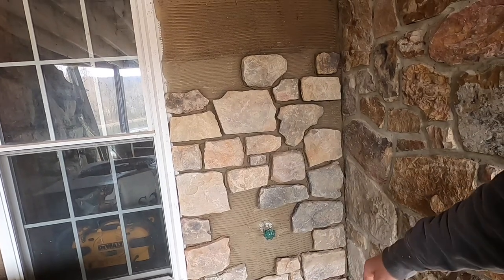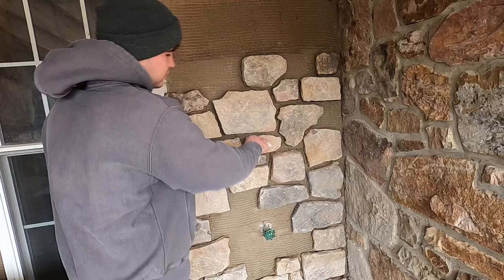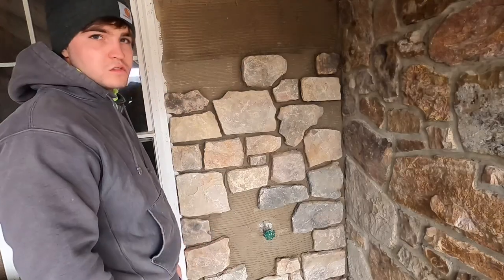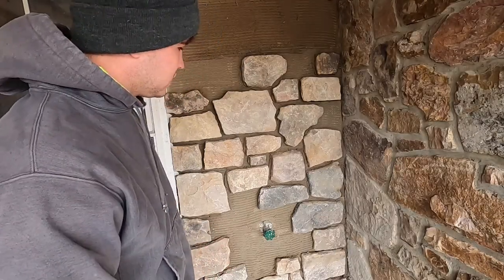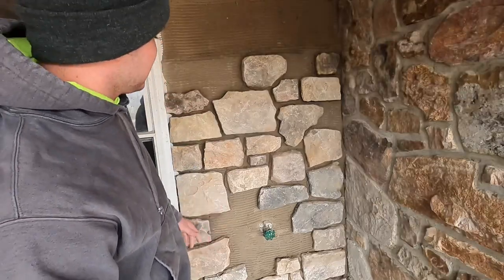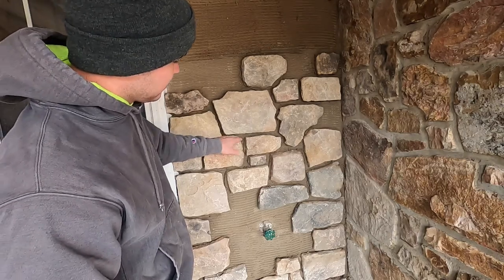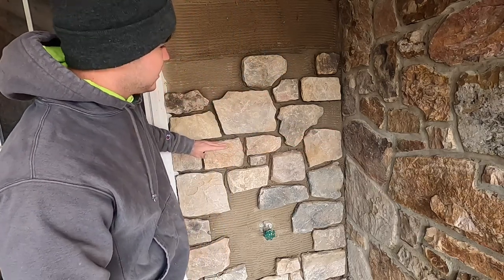First thing you'll notice: try to keep your joints consistent. I use my fingers as spacers. Be as consistent as you can — it is real stone so it's like a puzzle, you can't get it perfect, but it looks good enough. Also every once in a while you want to put a level mark up. There's a red line right here on these stones so I know right there is where I'm level.